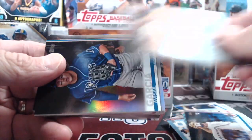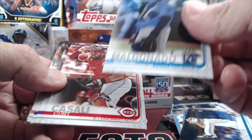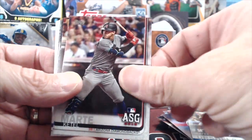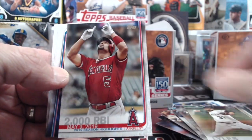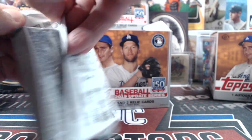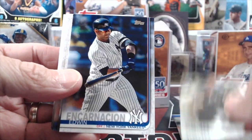You can always pull a big card but the chances are slim. Garcia rainbow foil, and there's an Ohtani 1984 design. In terms of parallels to chase in Update: Mother's Day pink, rainbow foils, Father's Day blue like we pulled, black, 150th stamps, one-of-ones, platinums, Independence Days. In hobby boxes you can get the clear acetate cards — incredibly tough to pull — and red parallels as well.